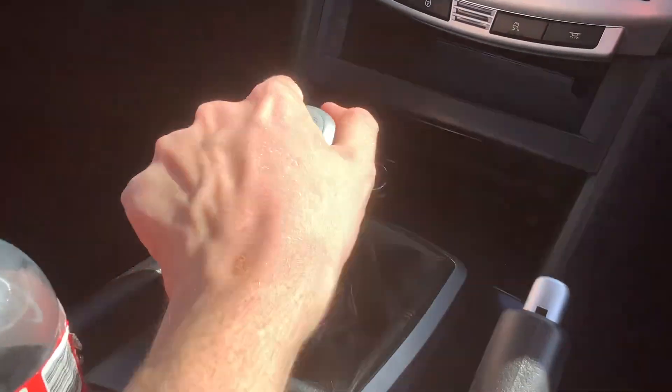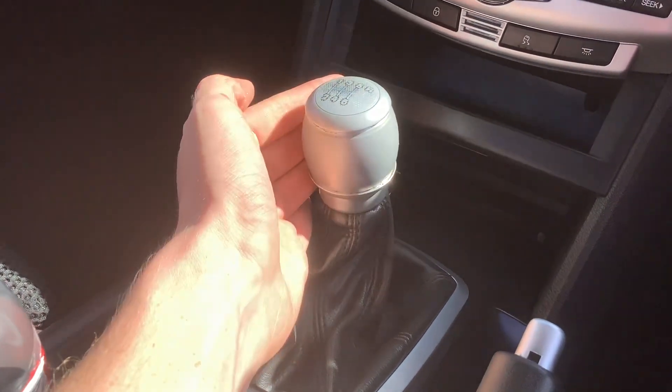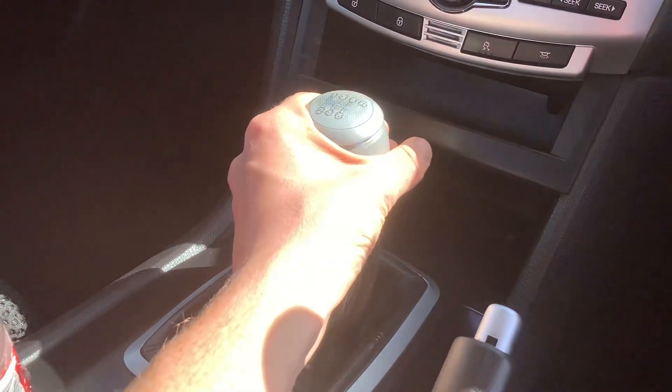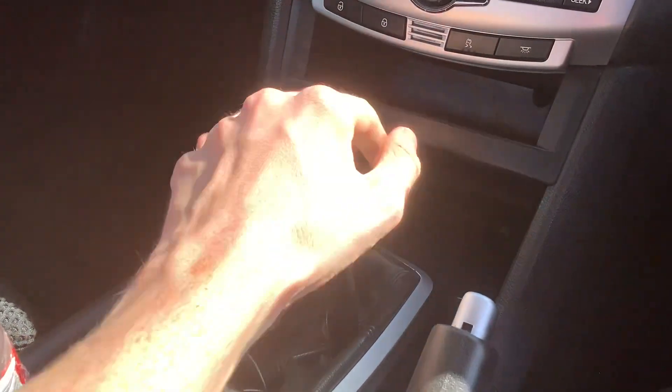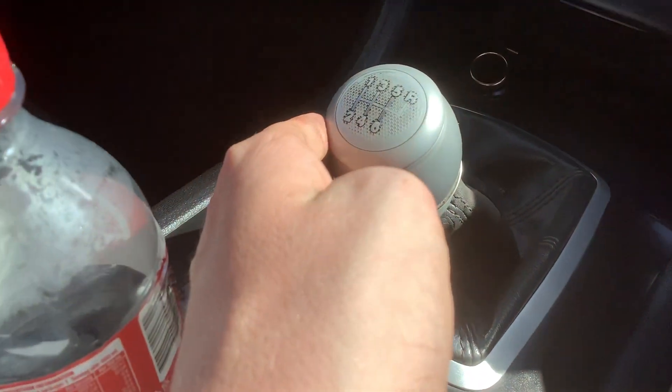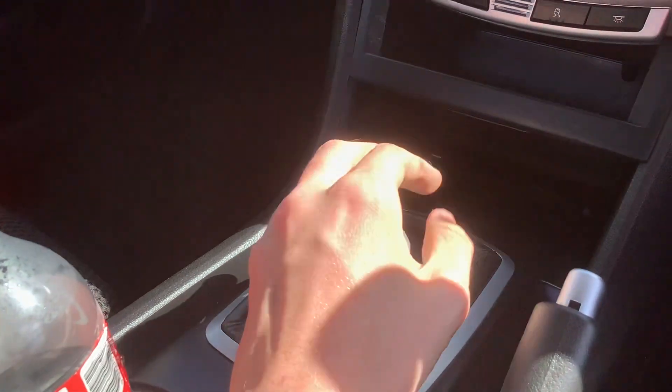So this is neutral. This is first gear. Second or third. That's reverse. That's second. Fourth and sixth gear.